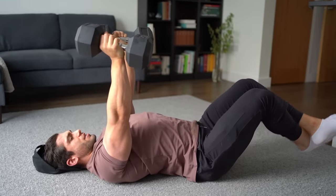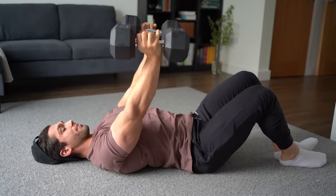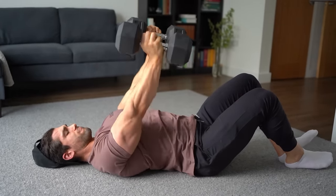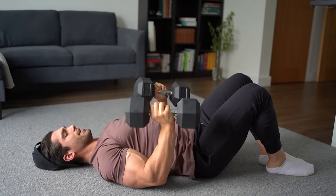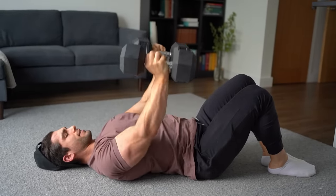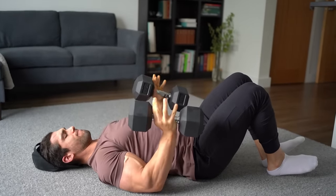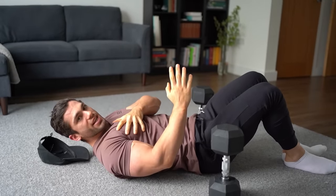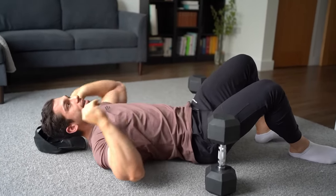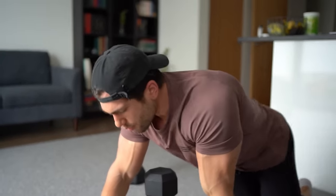You don't want to focus on the chest here — this is the triceps. Coming nice and close, you burn out, keeping the focus on the triceps and eliminating the chest to maximize the contraction. We're going to repeat that for four sets and then move on to the next superset.